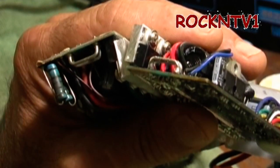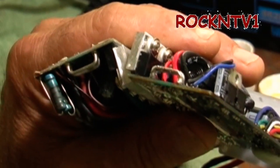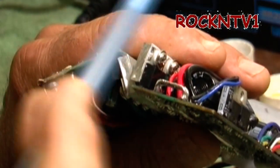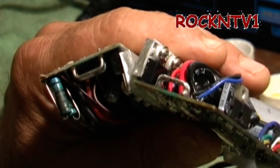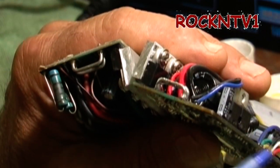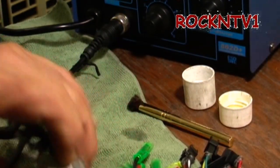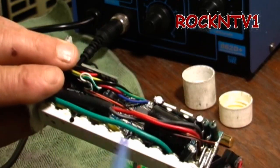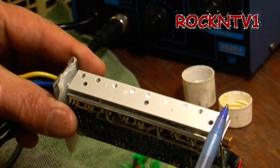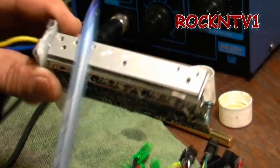By making sure all solder joints are proper and everywhere on the board, you will increase the efficiency of your controller and probably get 10 to 15 percent more torque and speed — if your machine isn't speed-limited by the display. In the UK and Canada, speed limits are set by the display or controller. But getting a little more torque off the line at a stoplight is what this is really about. Also make sure your heat sink is flat, screws are tight, and use heat paste when reassembling.